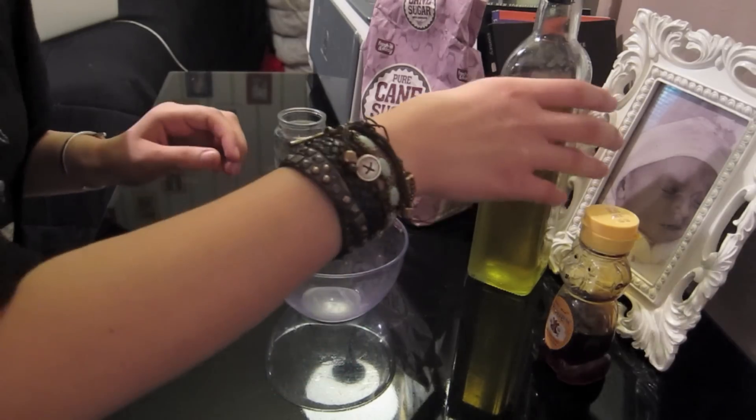Hey guys, it's Natasha. Today I'm gonna be doing a DIY lip scrub and it's really easy to do — it only has three ingredients that can all be found in your household: granulated sugar, olive oil, and honey. You can use brown sugar if you want; I don't have any so I'm just gonna use white sugar. You can use it on really anything — your hands, your skin, your arms, whatever.